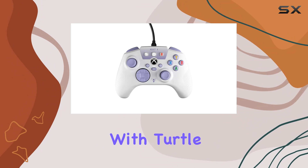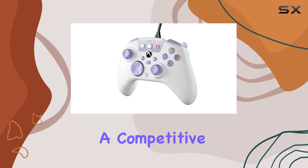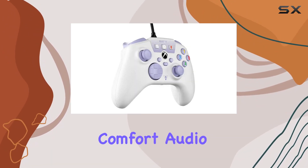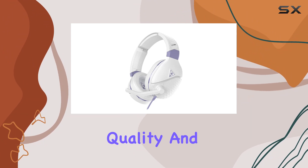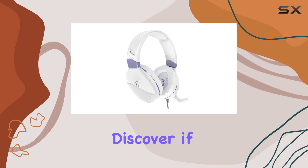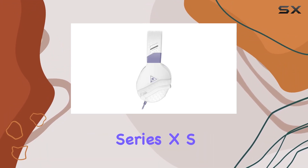Take control with Turtle Beach's game-enhancing audio controls and explore the superhuman hearing sound setting for a competitive edge in the gaming arena. In this review, I will delve into the design, comfort, audio quality, and the React-R controller's mappable buttons. Stay tuned to discover if the Turtle Beach Recon Spark Gaming Headset is the ultimate gaming companion for your Xbox Series X/S.